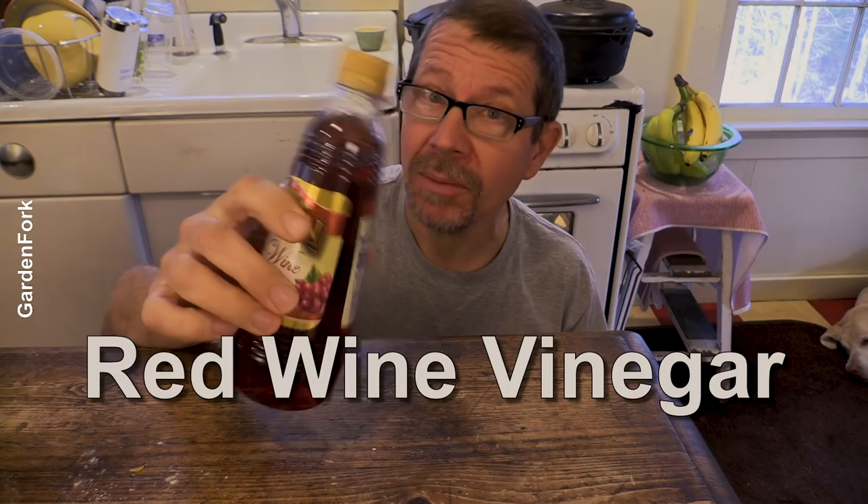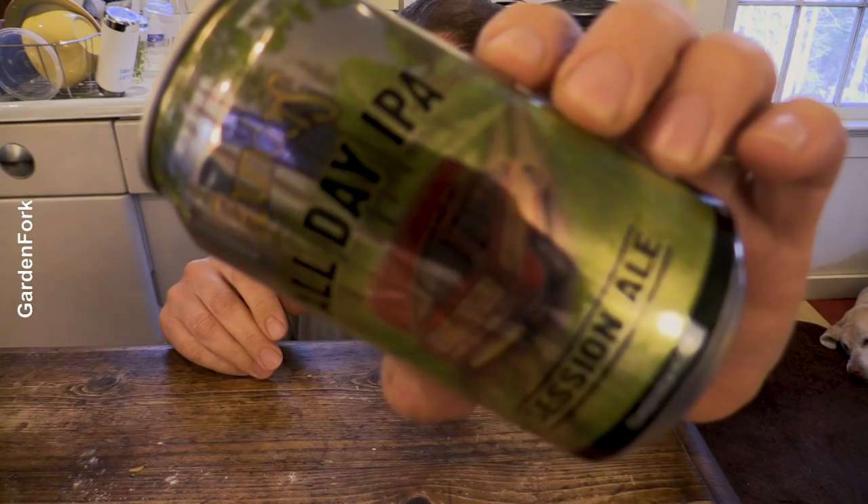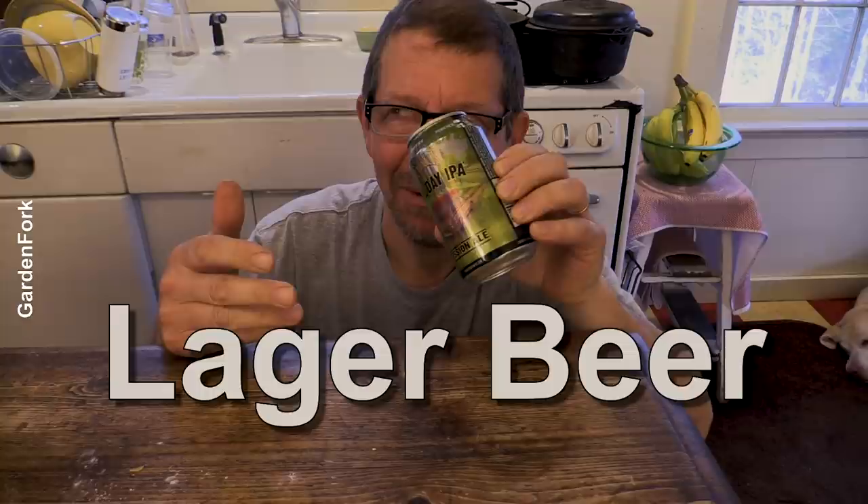To your basic dough, before the first rise, there are two things you can add - don't add them together. Jim Lahey has suggested red wine vinegar, a couple drops, maybe up to a teaspoon - you could experiment to add some more flavor. And beer. This is an IPA, but America's Test Kitchen suggests a cheap lager like a Budweiser. A couple tablespoons of beer - subtract a little bit of water if you're going to add some beer.